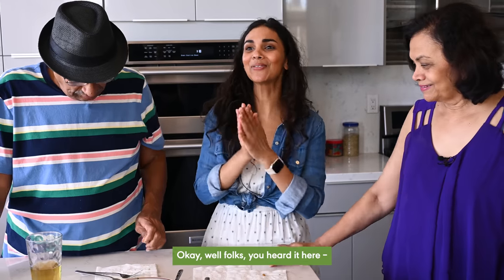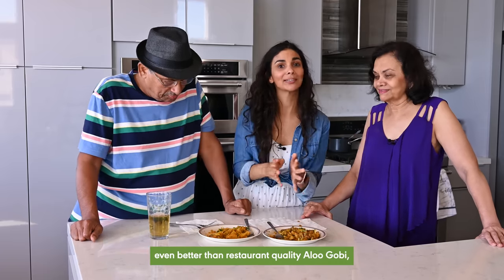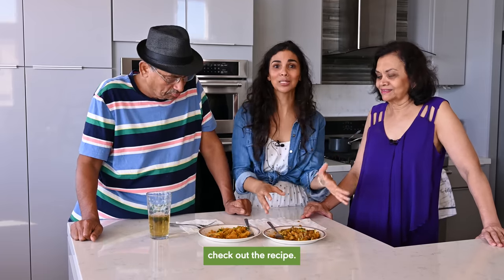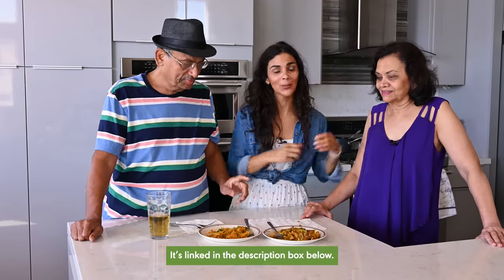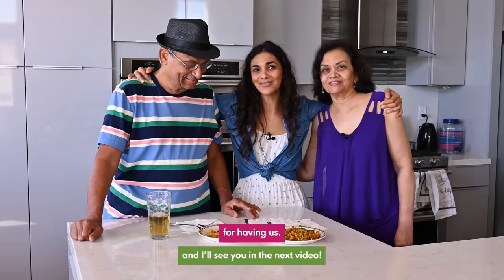If you're looking for a delicious, even better than restaurant quality aloo gobi, check out the recipe linked in the description box below. Thank you to my wonderful parents for joining me for our taste test. Thank you for having us — see you in the next video. Bye!